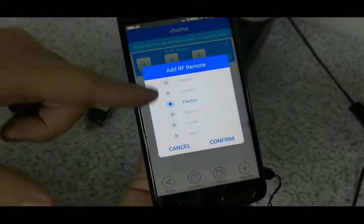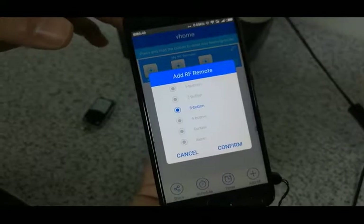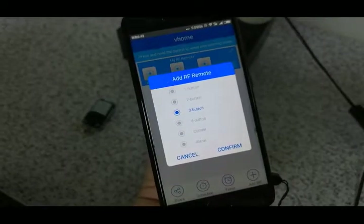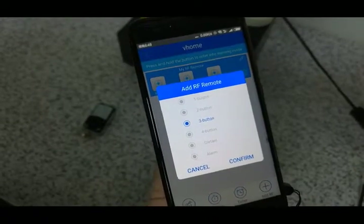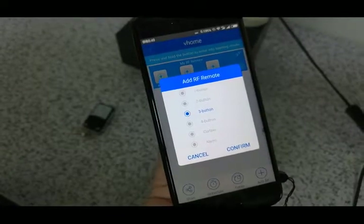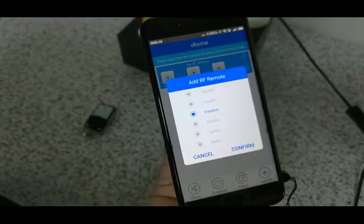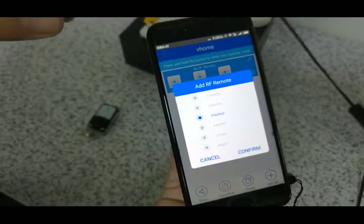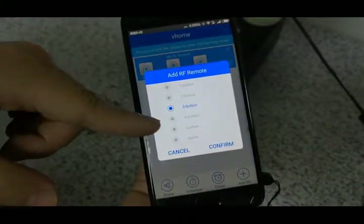Some problems need to be noted: this eWeLink control button has button switches for control, and also supports the curtain and alarm functions. In many foreign countries, you may notice that you need the option and the buttons for the key switch. Some apps and the power button — if you have a switch and button, when the switch and the curtain work at the same time, it can cause a conflict issue.